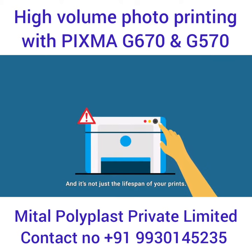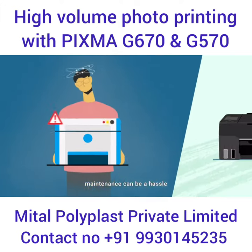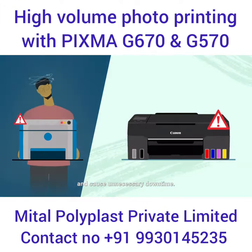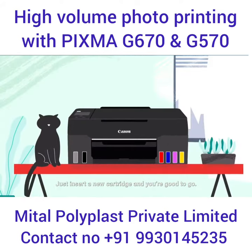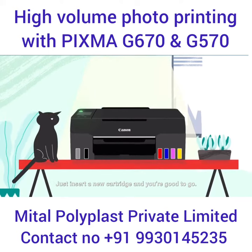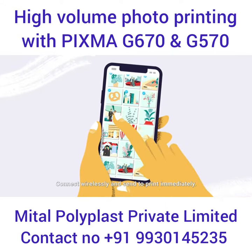It's not just the lifespan of your prints — with conventional printers, maintenance can be a hassle and cause unnecessary downtime. But with replaceable maintenance cartridges, printer upkeep is easy. Just insert a new cartridge and you're good to go.